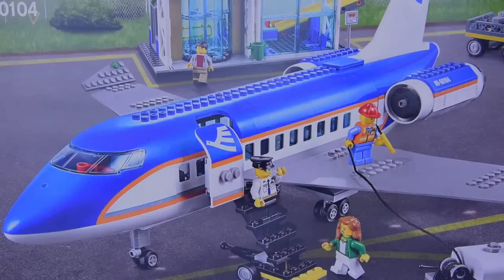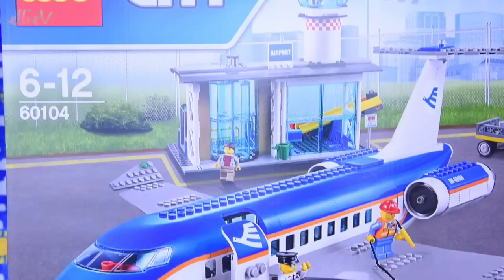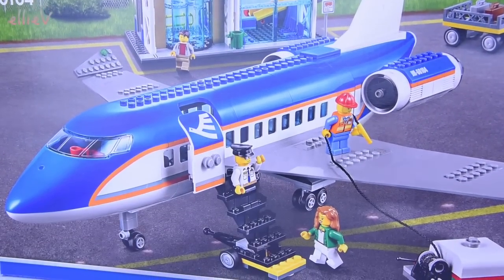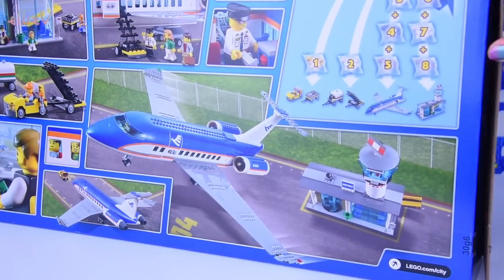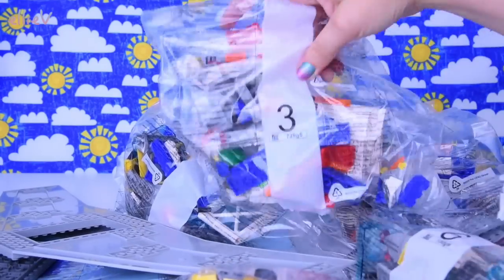Hello, welcome to LEV Toys. It is building time again today. We are going to build a Lego City set, a big one. This is the Lego City Airport Passenger Terminal, and of course it has a plane in it. I've already built the Heart Lake City Airport quite a while ago, and I'm curious to see how the two of these compare. So let's have a look.